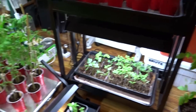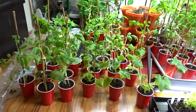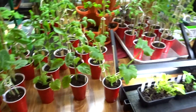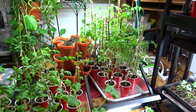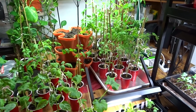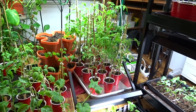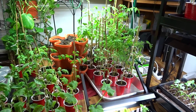I just wanted to come on and give you an update of where all the plants are, how they're progressing, as we are excitingly waiting to get all of this outdoors. Today was a really rainy and yucky day — pretty much rained all day.